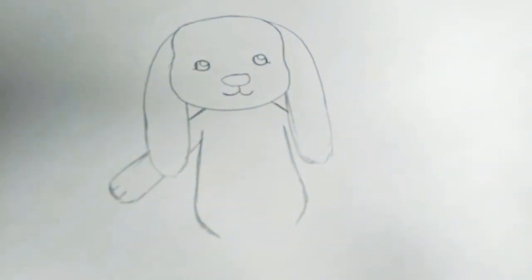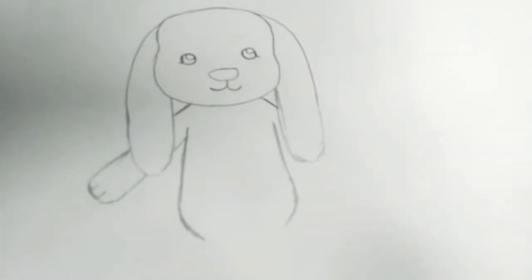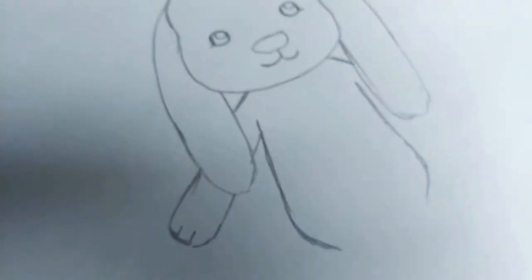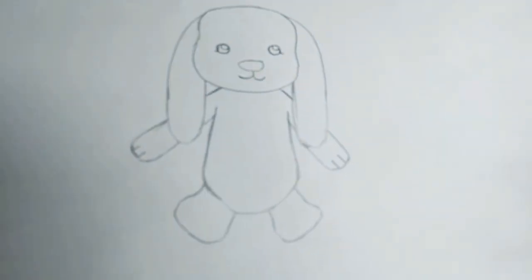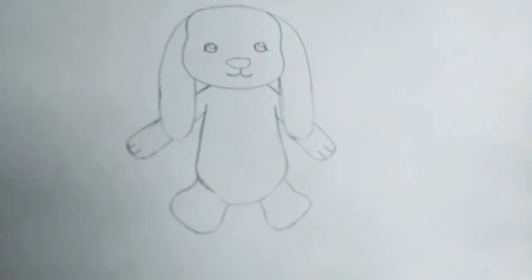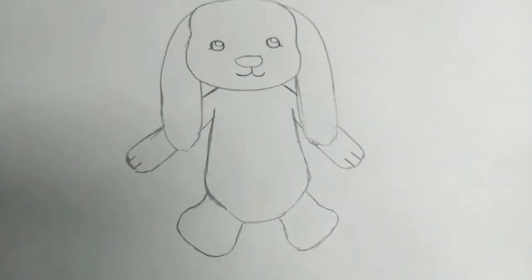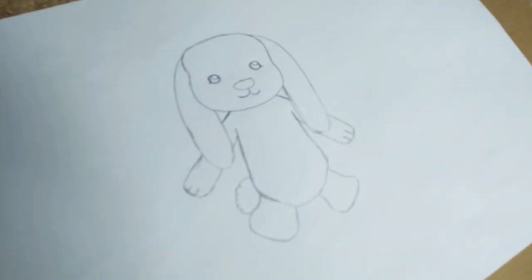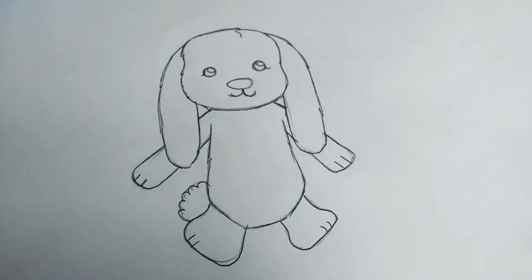I've now started drawing Saffron's round body — no Saffron, I'm not saying you're fat! I've drawn her arms with her little paws just below her ears, then the same on the other side, followed by her feet. What am I missing? Oh right, her fluffy cotton tail. Now I've done her tail, it's time to outline in pen. Ta-da!